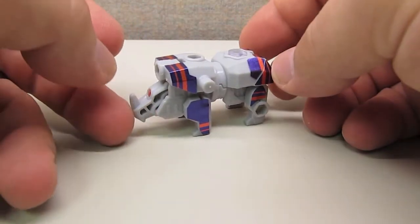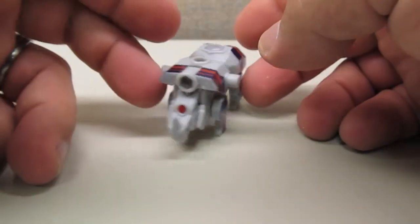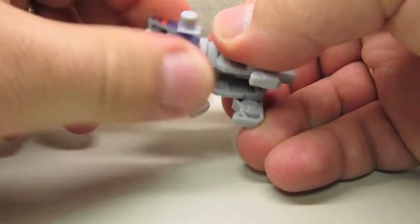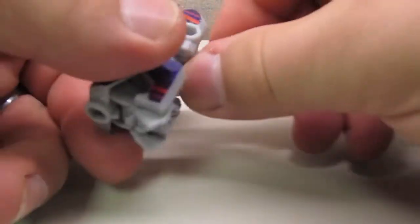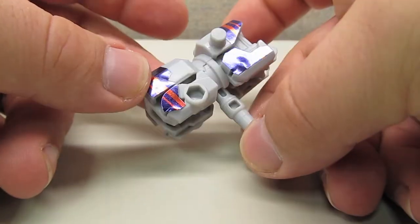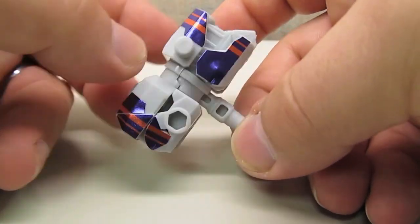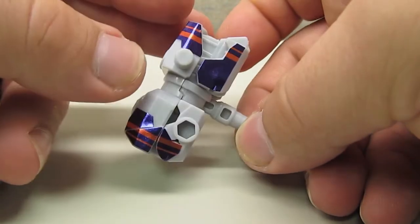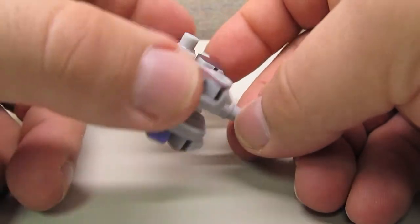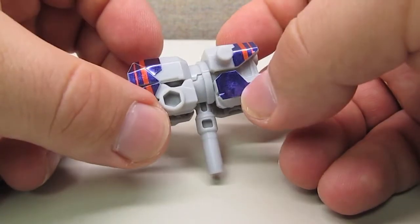He's a little rhino figure, and not a whole lot to him, but he does transform very simply into Breakdown's hammer. I'm glad they went with a hammer, because that is the weapon Breakdown is known for. You can't go wrong with a hammer, really. It's not a bad little figure.